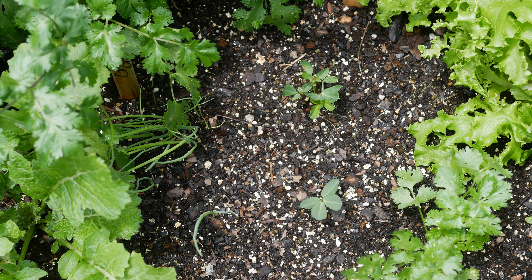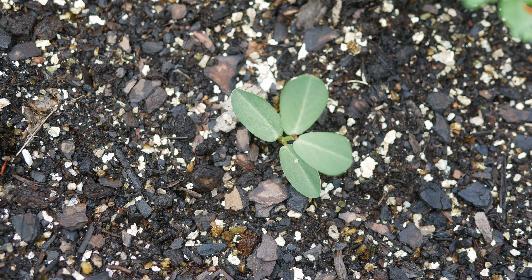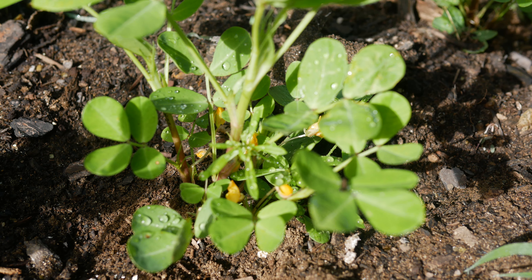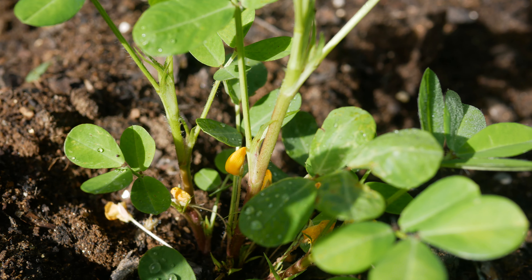About two weeks later this is what they looked like - they popped up and were growing really well. During the growth period of the peanut plants you will notice a lot of little yellow flowers on the plant. From those yellow flowers grow what are called pegs, and the pegs will grow down towards the soil and then the actual peanut will begin to form underground. It's very interesting - this is not a tree nut; it actually grows under the ground, which is why in many places around the world peanuts are called ground nuts.